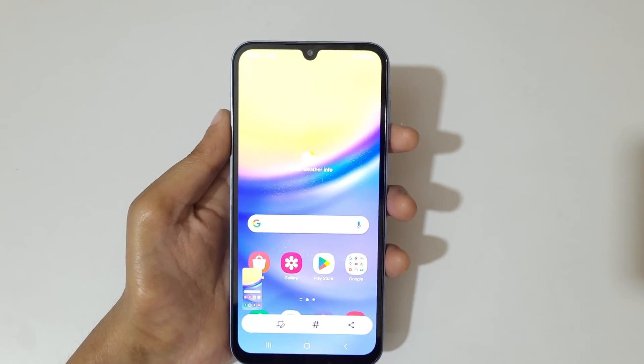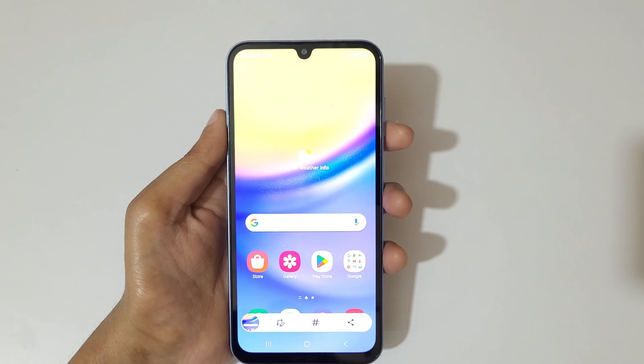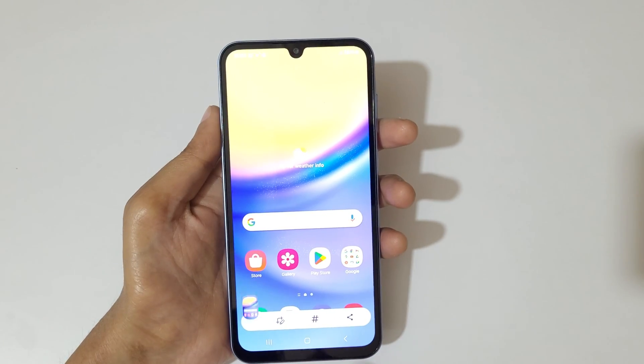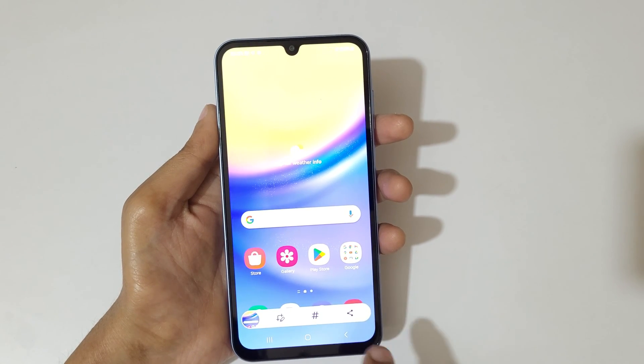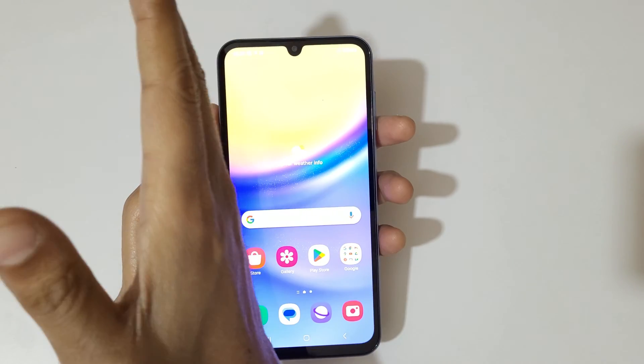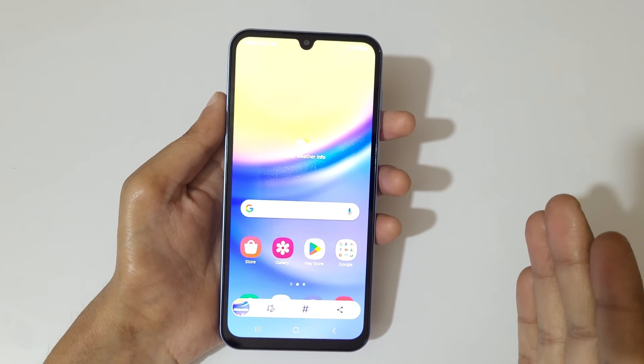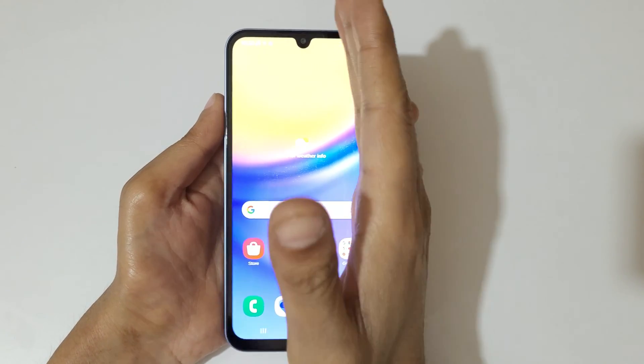Swipe your palm above the screen to take a screenshot. You can see there are options to edit, add a hashtag, and share the screenshot. Swipe your palm above the screen to take a screenshot really quickly in Samsung Galaxy A15 5G smartphone.